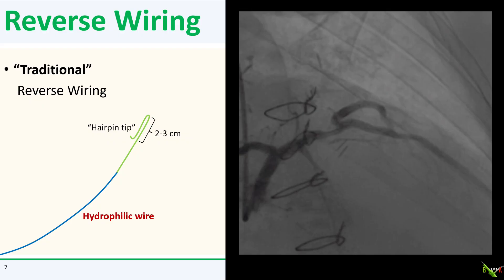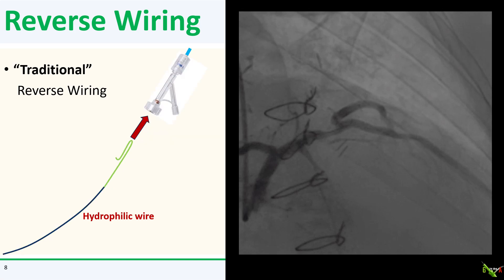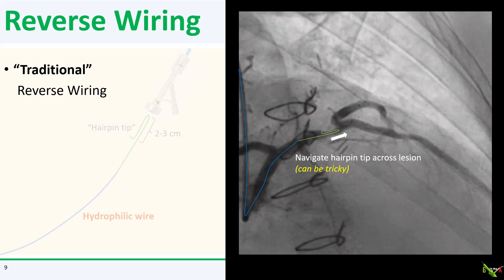In the traditional version of reverse wiring, you take a hydrophilic wire like a Pilot 50, tip the very end as usual, but then fold the floppy part of the wire about 2-3 cm from the tip. This creates the hairpin shape. You then introduce the hairpin tip directly into your hemostatic valve with the folded-over end going in first. You then try to pass this hairpin tip into your target vessel and across the lesion. This can be quite tricky as it will be challenging to navigate a wire with a folded-over hairpin tip.